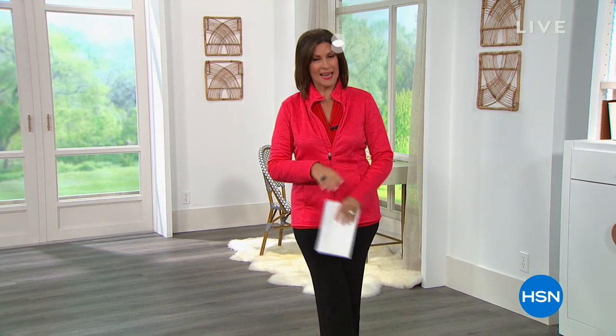Hi everyone, I'm Alice Caron. We have a great hour planned for you. We're going to help you keep your New Year's resolutions coming up in just a minute. But we wanted to give you a minute to hear about our today's special, because we are so delighted to welcome back Diane Gilman.